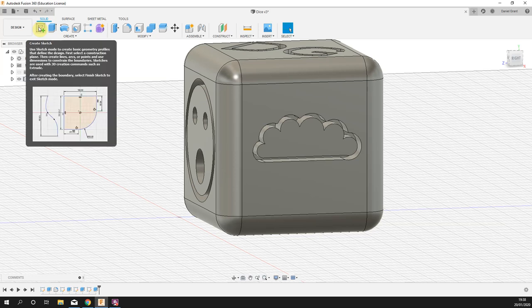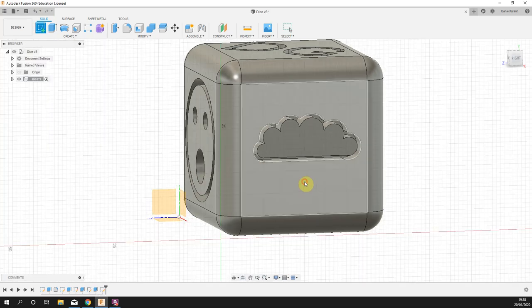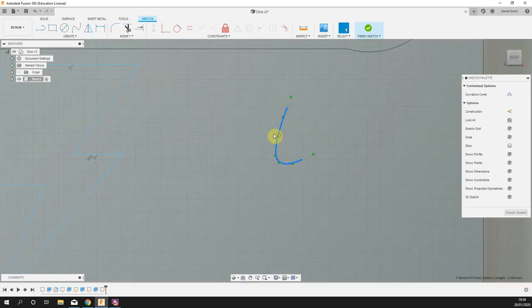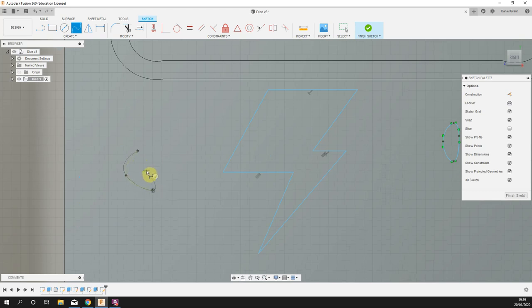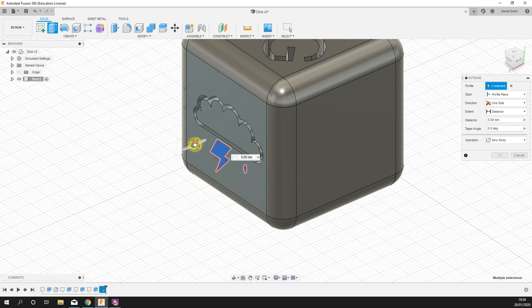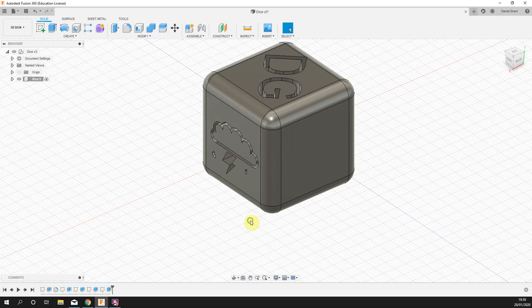As an optional extra, you can do a sketch on this face and add a little lightning bolt or some raindrops. Then right click > press pull, pick those little shapes, and cut them in minus 5mm as well.